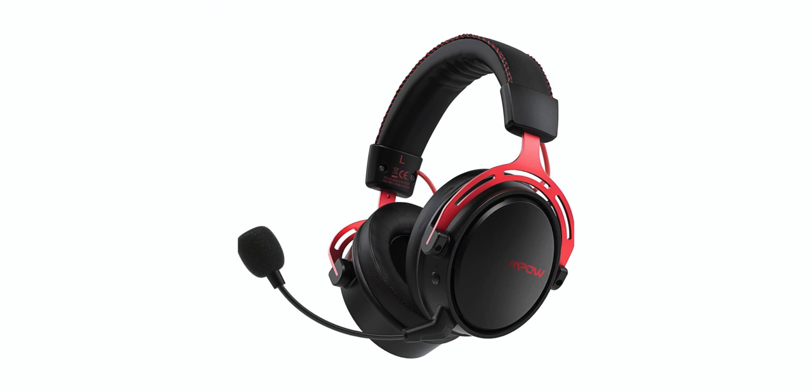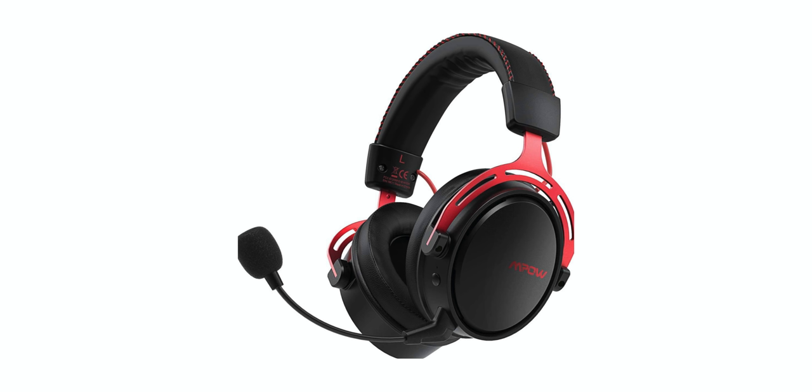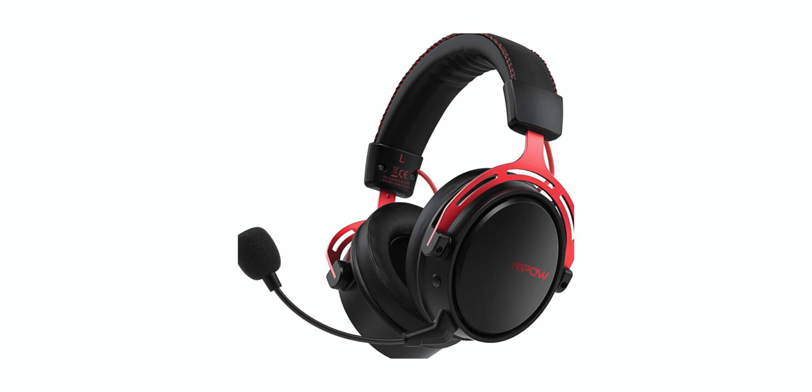What's up tech fans! A lot of times I hear people telling me, 'Hey man, can you recommend any gaming headphones that are decent for under a hundred bucks?' Well, check it out - we're going to look at some from MPAL. These are the Air One wireless plus wired gaming headphones. Let's go!